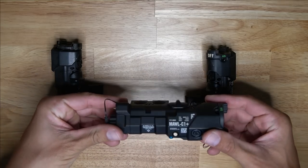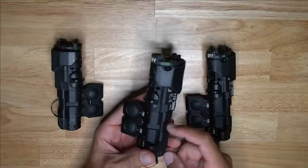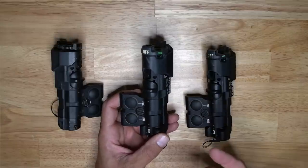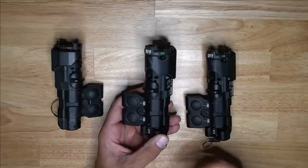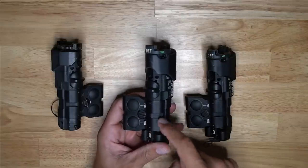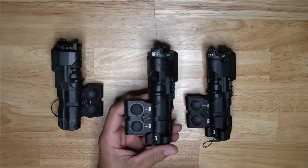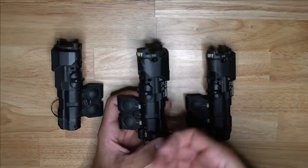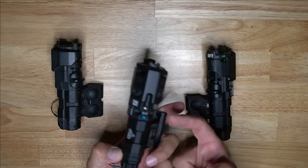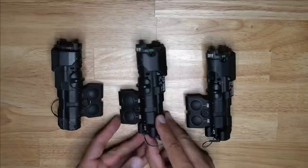On the body there's also a small channel running between the buttons and over the top. This allows you to zip-tie, rubber-band, or otherwise secure the MAWL body to your gun. It can also be used at trade shows where units are zip-tied so people can't access the screw without snipping them. It also serves as a tie-down point — you can run a tie-down through, over the top, underneath, and back around to really lock it down to the rail.